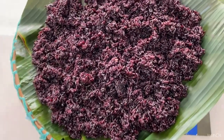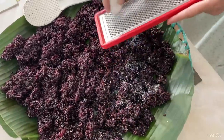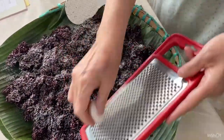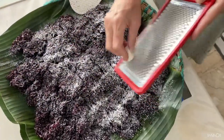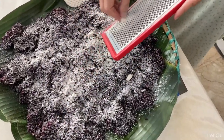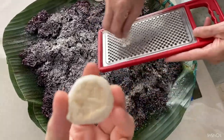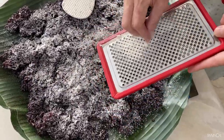Once the sticky rice is already cool enough, prepare the yeast and let us start spreading. I'm going to be using a grater, because the yeast I'm using is in the form of a sphere or block, so it is easier to spread using a grater — probably the most effective and easiest tool to use. Just grate it and make sure to go around the entire tray so that the yeast is equally spread throughout all the sticky rice.